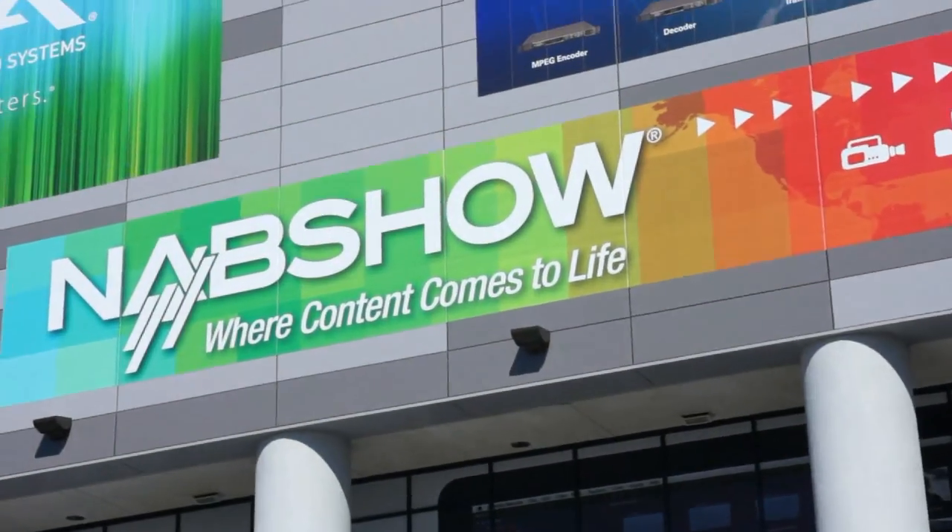Roswell Flight Test Crew here in fabulous Las Vegas, Nevada. We're here for the National Association of Broadcasters Convention. We're going to spend the next few days prowling the show floor, taking a look at some of the new multi-rotor technology that's coming out for film and TV.